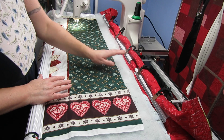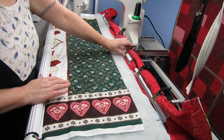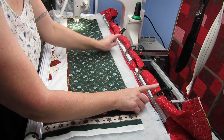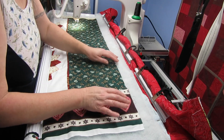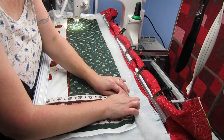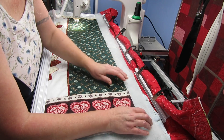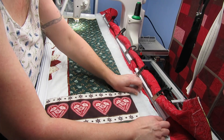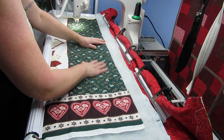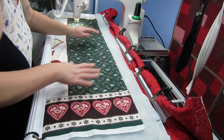What I've done is put my leader cloth and tie it up with these clip things, then put on my backing fabric and use these T-pins. I then put my wadding and batting on it and float my quilt on top.